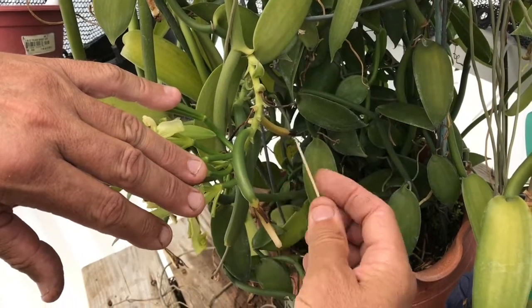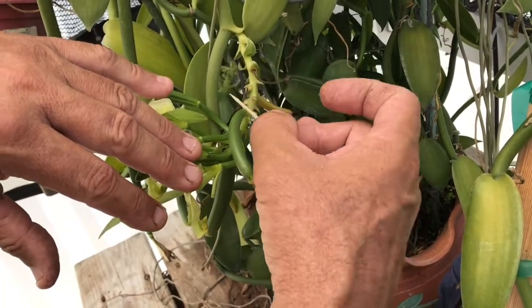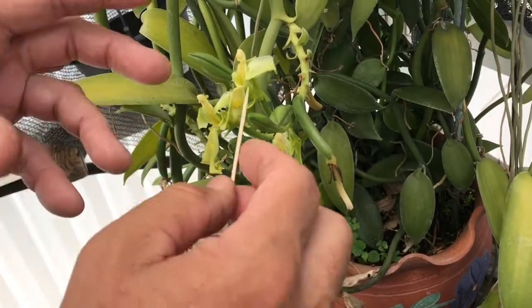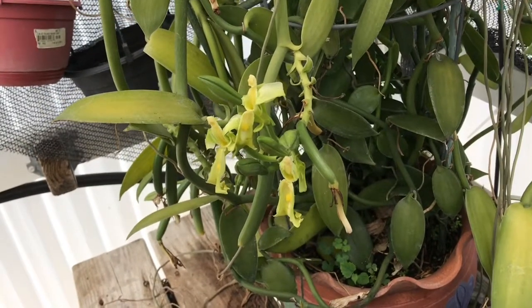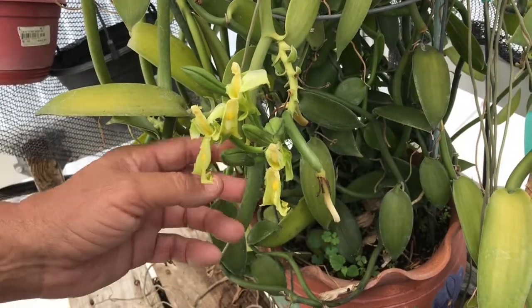That's basically how it's done. This is an orchid — there's the bean that's been pollinated, that's a good successful one. And then back there we're looking at one that was a failure, not done properly, with other shriveled-up flowers there. I made some mistakes — quite a few actually — before I became more successful at it. It's going to take a little practice; just have to not be afraid of it and go in there and do it.